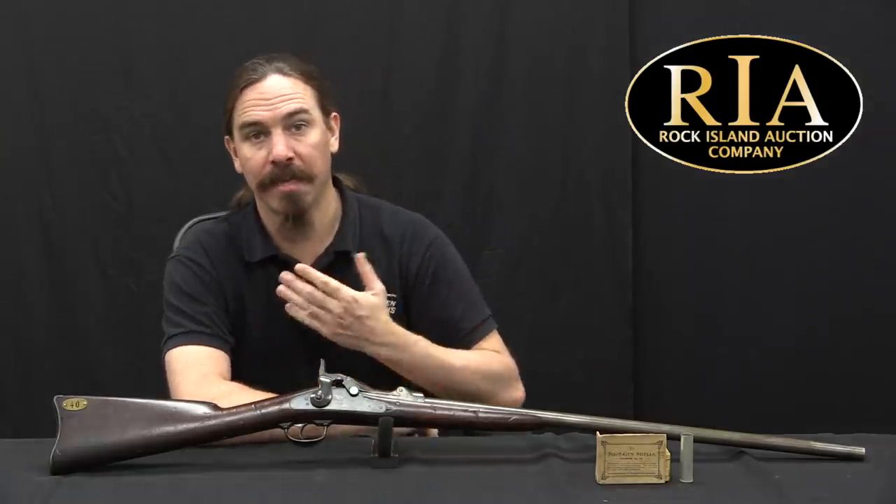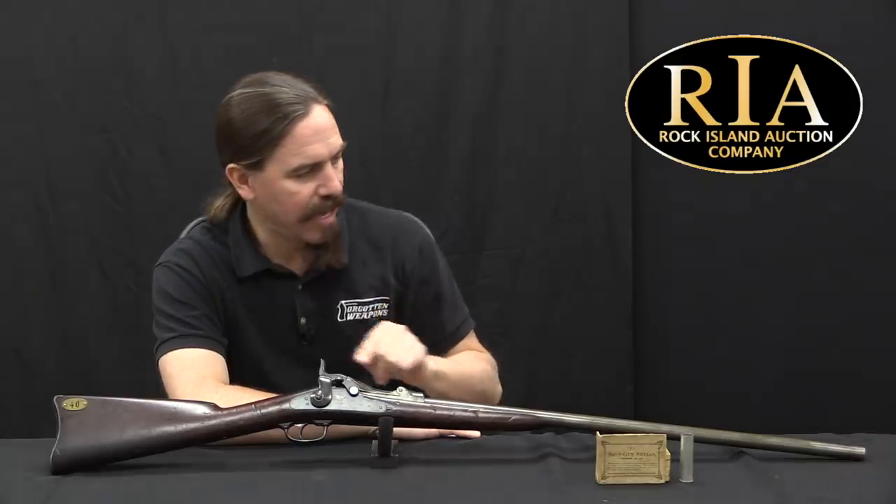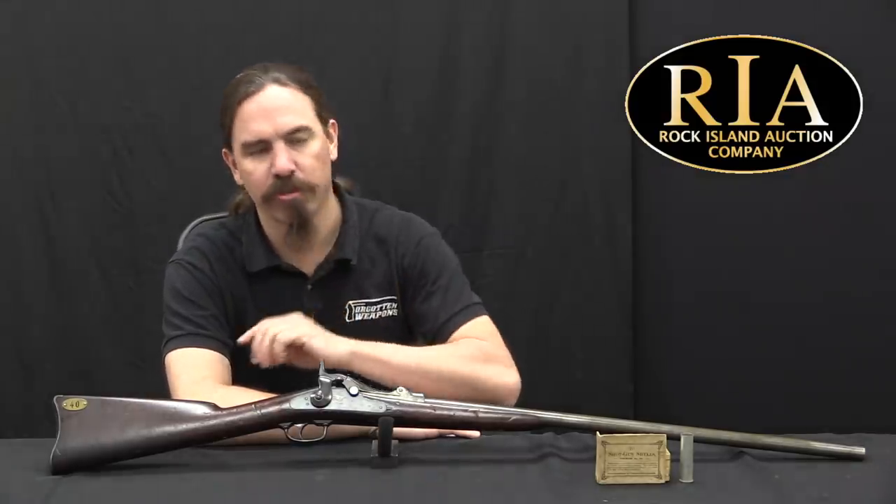Hi guys, thanks for tuning in to another video on ForgottenWeapons.com. I'm Ian McCollum, and I'm here today at Rock Island taking a look at a Model of 1881 Springfield Forager shotgun.